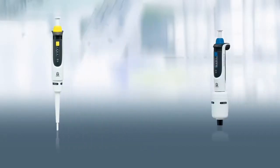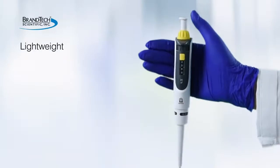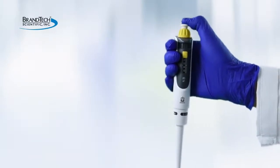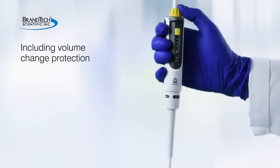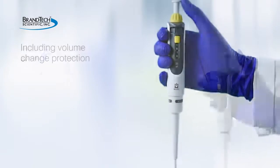The new Transferpette S air displacement pipette is lightweight and easy to grip, with low operating forces. It features one-handed operation of all functions, including volume change and protection of the volume setting.